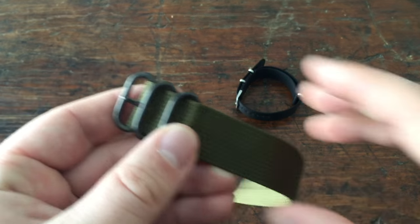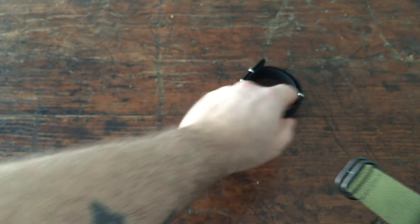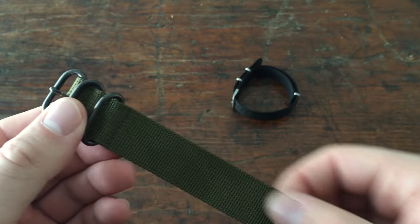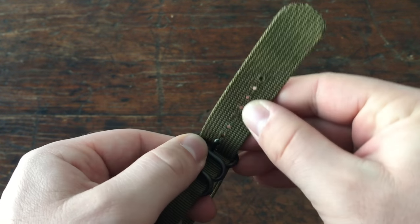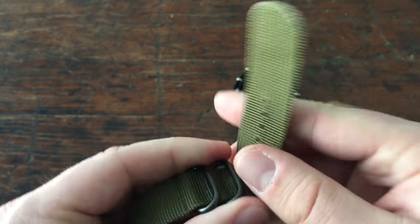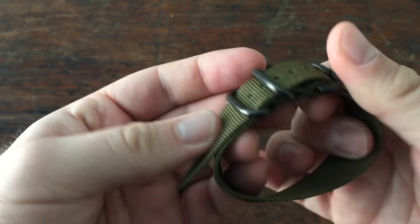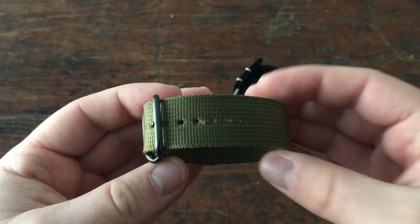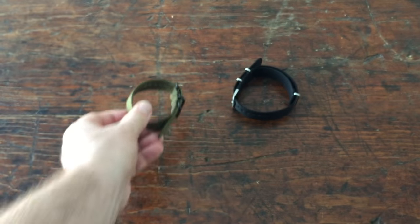Another option would be a Zulu, which is going to have these bigger ring loops. Some of them will have the keeper — the five ring Zulus that will have the keeper — and some of them will just have the three loops like that. These are cool, a little more tactical grade, if you will, especially with the PVD hardware on here and the green color. But this is a slightly different style. I like these as well.